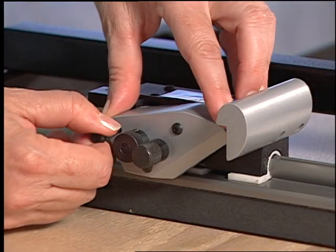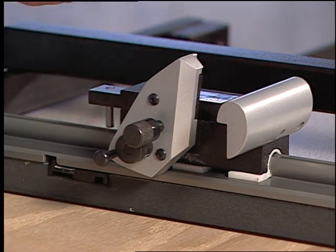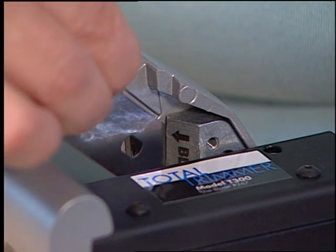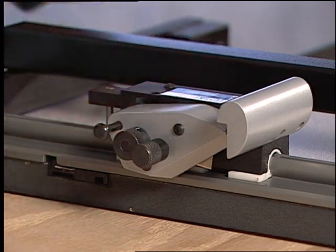To install the blade, release the blade holding knob and insert one blade sharp side down. Tighten the blade holding knob and replace the cutting head to the neutral position.